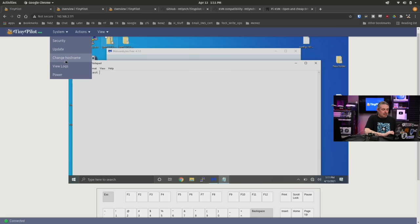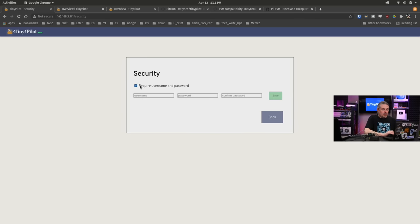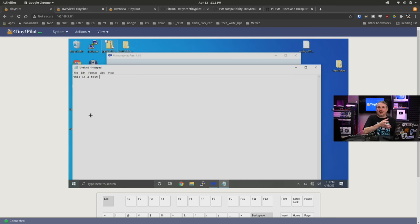You can change the security on it by going to Security and requiring username and password — you're just a checkbox away. Out of the box it already ships with HTTPS enabled for remote access. I still recommend putting this on a separate management VLAN and locking it down like anything else that's a management platform for network control, since this gives you direct keyboard and mouse access to a system. You can SSH in or change all the credentials right through the web interface. Of note, it has no problems with multiple people at the same time logging in and being on this system.